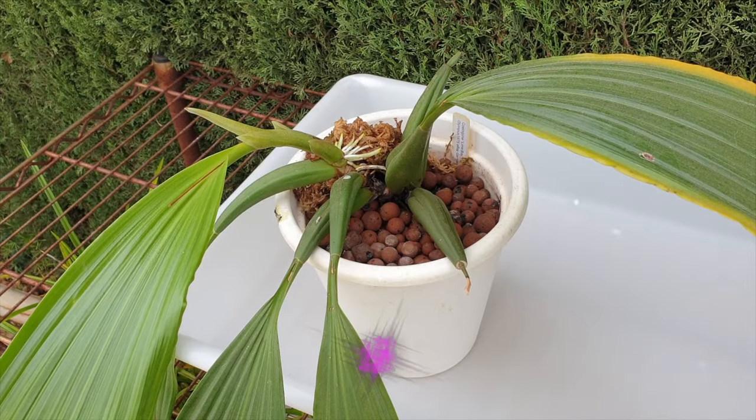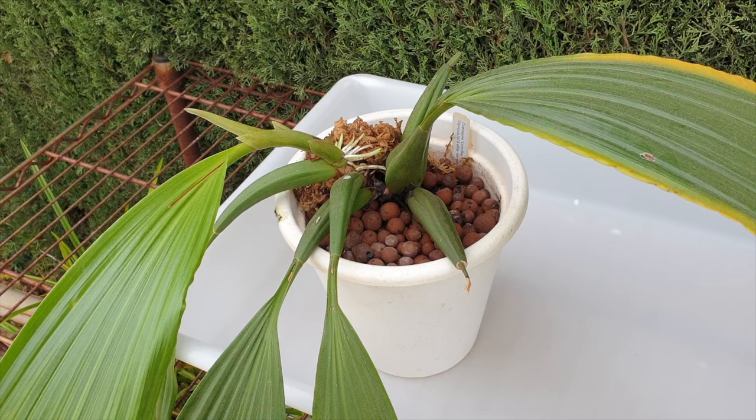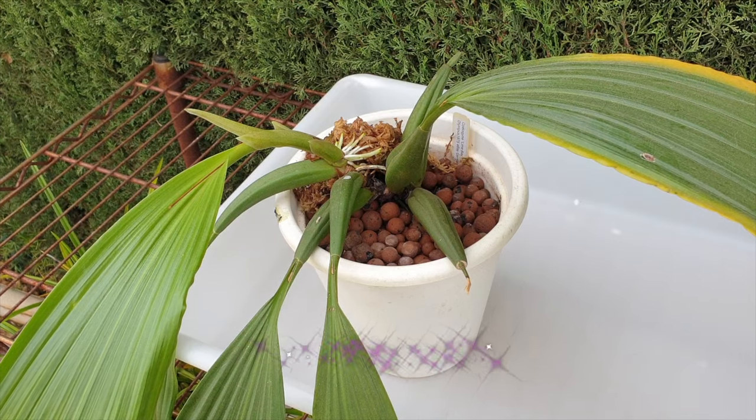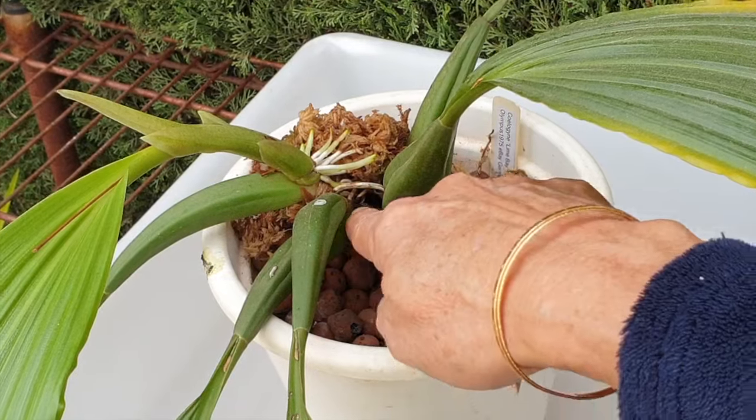I'm happy to have a repot on my hands - I just didn't think it would be such a mental gymnastics kind of repot. But it's good to have you here, I appreciate that you clicked on this video. I think the easiest thing to do is to cut into this part right here and see if I don't have to unpot the orchid and if I can just get the roots out.